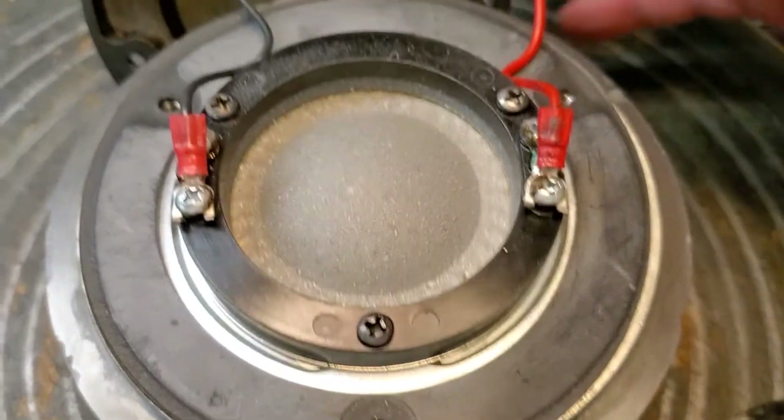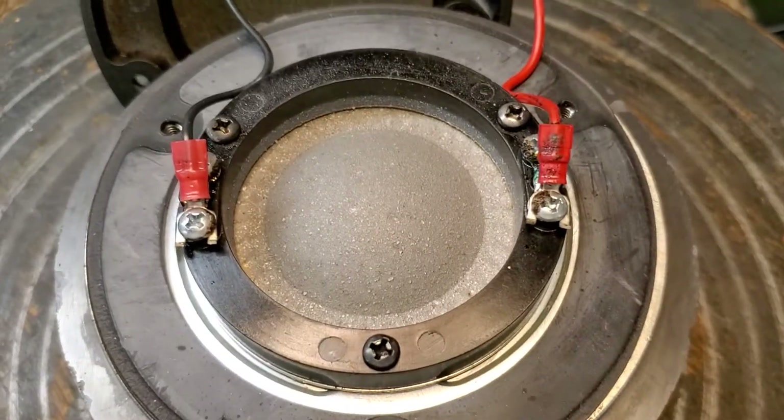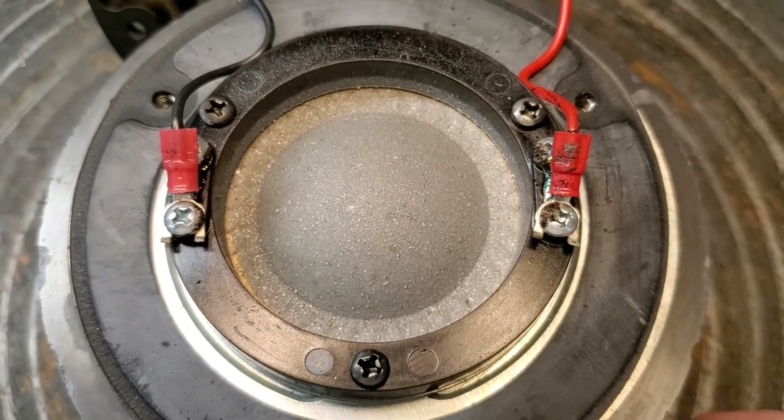So if you're interested in having your titanium diaphragms coated, it's not cheap — it's $85. Because it takes about an hour to do it.